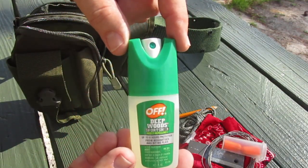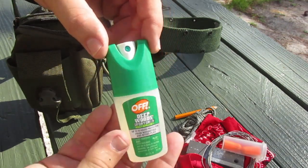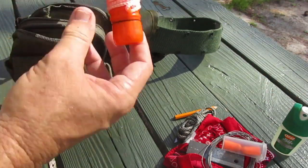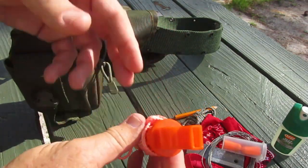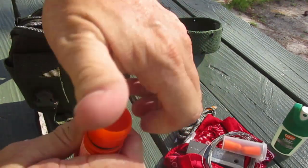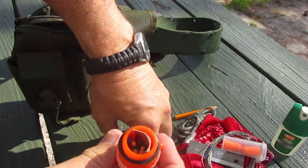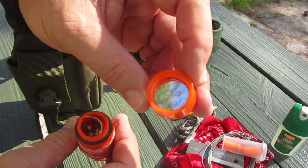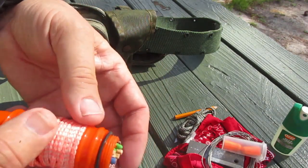Always carry some insect repellent — Deep Woods Off. I tried to go back in the swamp and go fishing today after about eight inches of rain and the mosquitoes were terrible, so insect repellent is a must. Now this is a nifty little item: a three-in-one tool from Walmart. It's got a lanyard ring, a whistle — so if you fall down and they're looking for you, you can signal. It used to have a compass but it fell out. Inside it's got a little mirror for signaling.